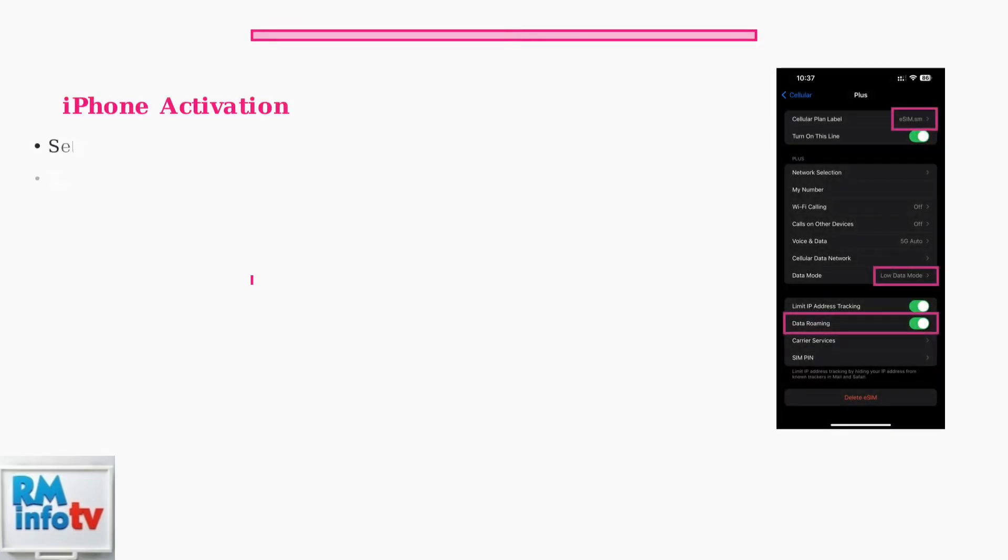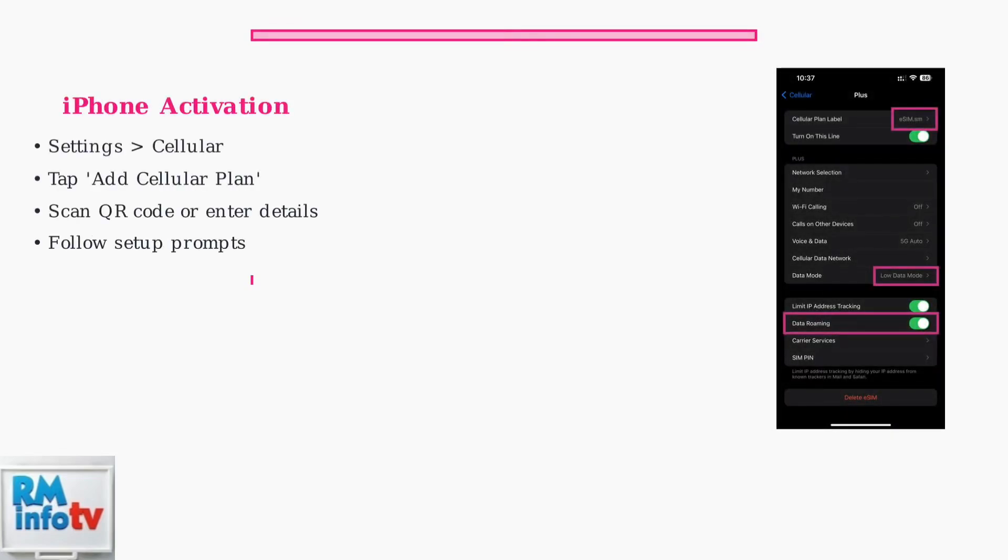For iPhone users, the process is streamlined. During initial setup, your device will automatically show a setting up cellular screen. If your phone is already set up, navigate to Settings, then Cellular to add your eSIM.